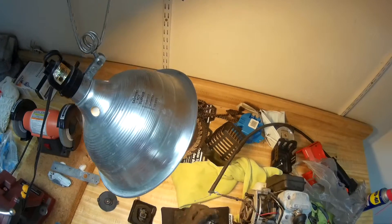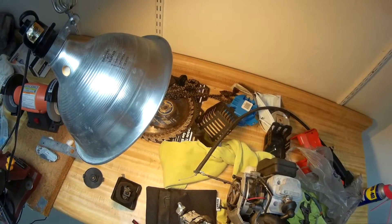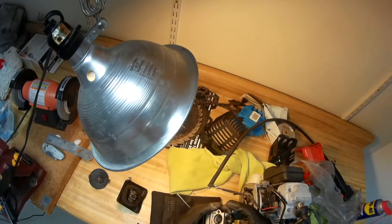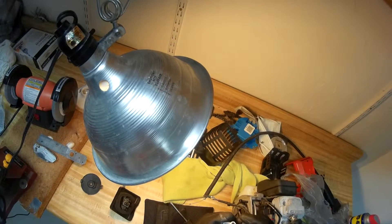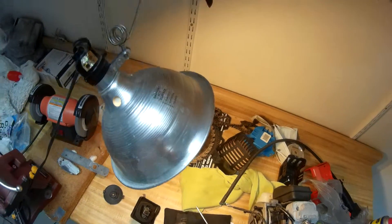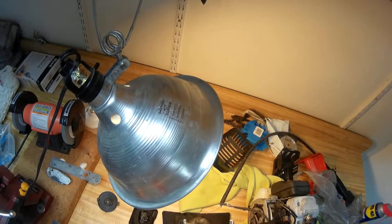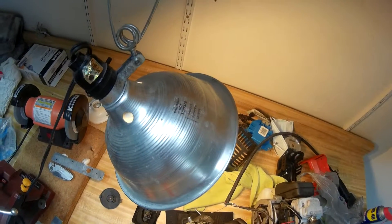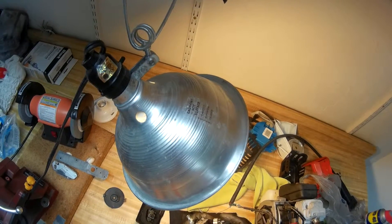So now I'm starting to take apart the carburetor. This is the choke system — the manifold. When you open it up, it allows more air to go in and at the same time more fuel, and that increases the throttle. I'm going to take apart the bulb. I previously took this apart and noticed there were some deposits, so I cleaned them with the carb cleaner.